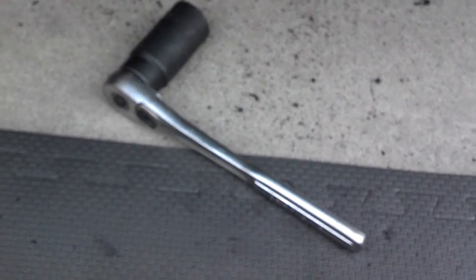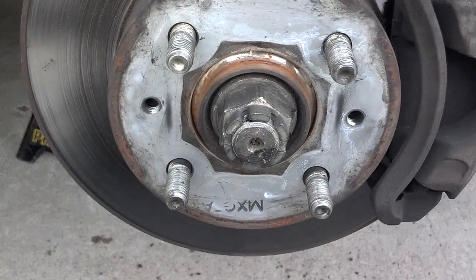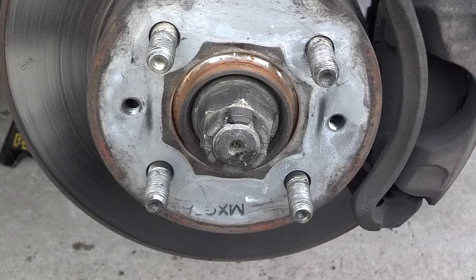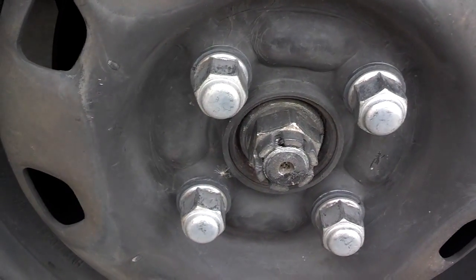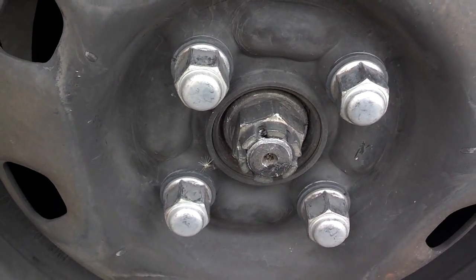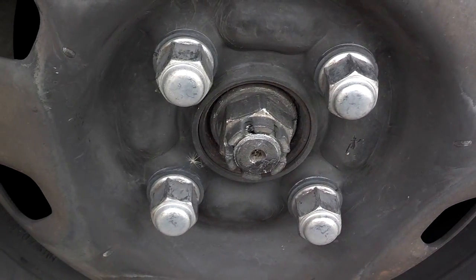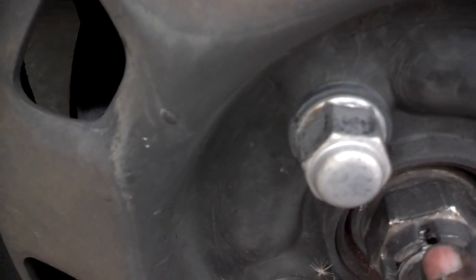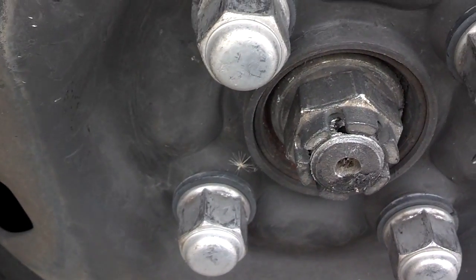I tightened the nut down with the half-inch drive. Next I'm going to put the wheels on, snug the lug nuts, lower the car to the ground, then torque that nut all the way. A source stated this bolt should be torqued between 160 and 195 foot-pounds. So I'm going to torque it to 150 since that's the limit on my torque wrench, then line up and tighten until the cotter pin hole is aligned.